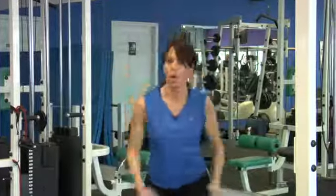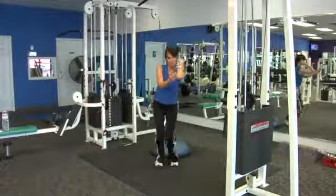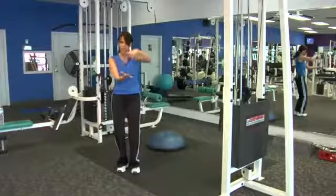First, we're going to imitate four points. I always like to bring my clients forward first, lateral, back. So basically, we're going to draw a box. We're going to hit all four points — fire this way, side.